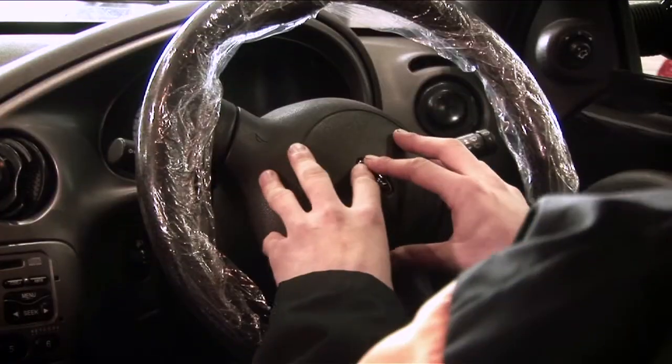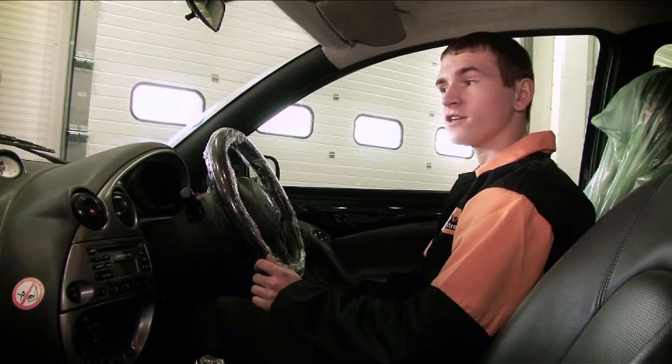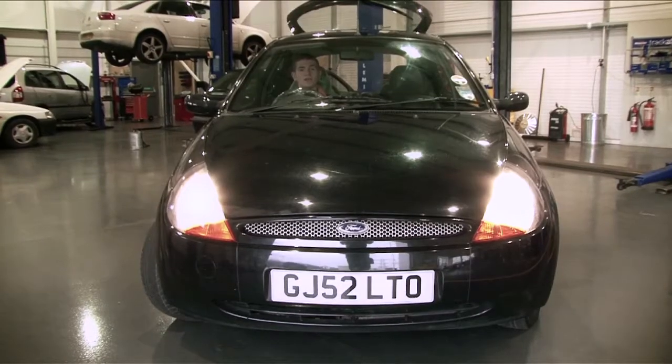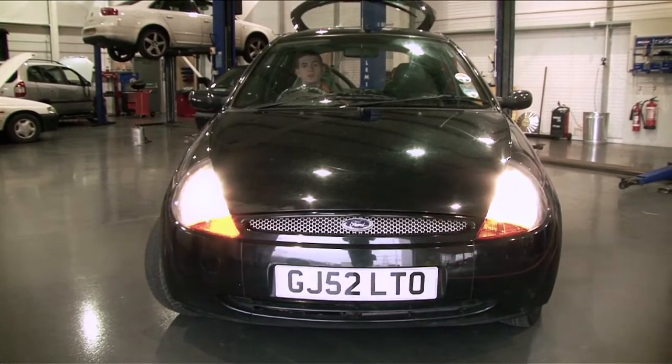The horn also needs to work. Then for this bit you'll need a friend to sit inside the car so that you can check all the lights on the outside of the vehicle. With your friend helping you, check all the exterior lights to make sure that they all work.